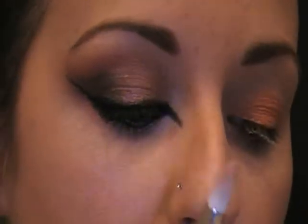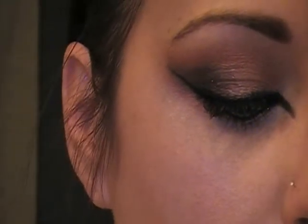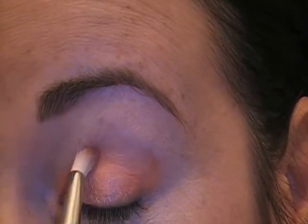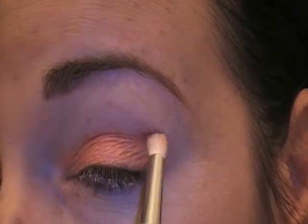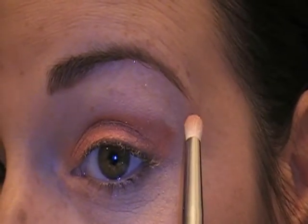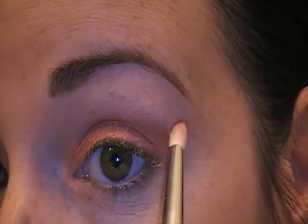Next, we're going to be taking a Sigma 219, which is their pencil brush, and we're going to be using this red color right there. And we're going to be putting this into our crease, kind of bringing it up and flicking it up a little bit at the edge.